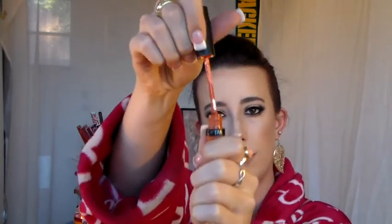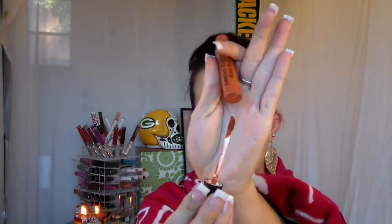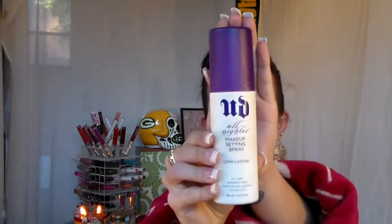For the second lip option, we're going to use Ofra's liquid lipstick in Miami Fever. I am sorry, I just cannot get enough of this color — it is so perfect for this time of year. To finish off this look, I used Urban Decay's All Nighter Setting Spray.